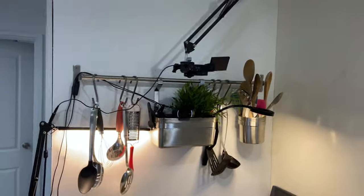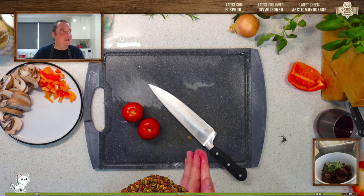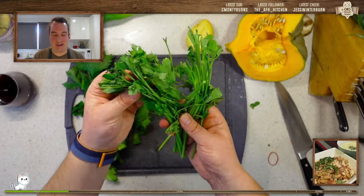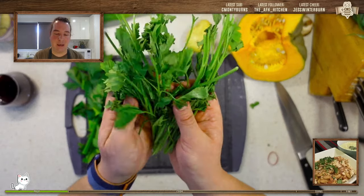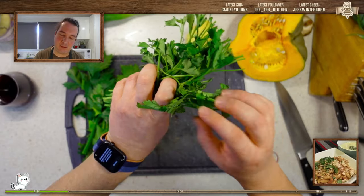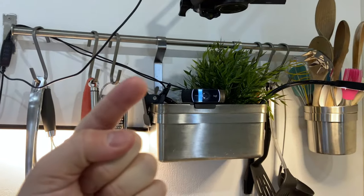The bulk of my streams take place here. Generally the main scene is just facing down like this, so I use the ZV-1 for that footage. I didn't always have this — in fact this is quite a recent addition to my setup, but I have done the bulk of my streaming just using this iPhone 11.